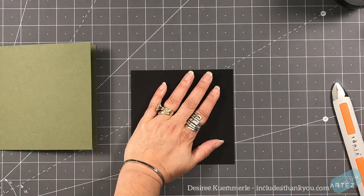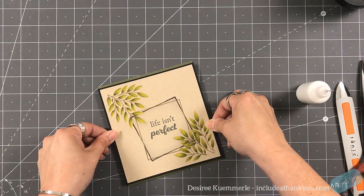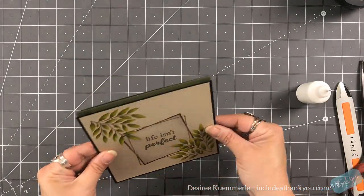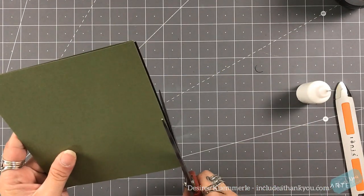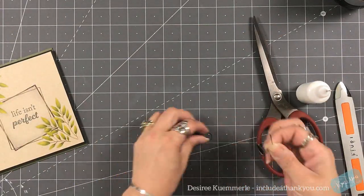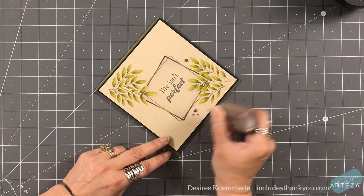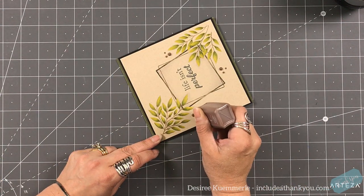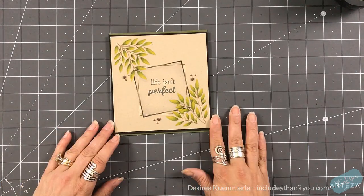I'm going to trim around the edges, prop the panel up using some fun foam and liquid adhesive, and trim it down onto the card base. It's a side-folding card, which is very odd for me — I usually gravitate toward top-folding. Once everything is trimmed and assembled, I'm going to add a few Nuvo drops in chocolate chip and vintage, which dry matte. I love the look they give, and the chocolate chip matched perfectly to the color I used for the branches. Just a few in clusters of three scattered around the card.